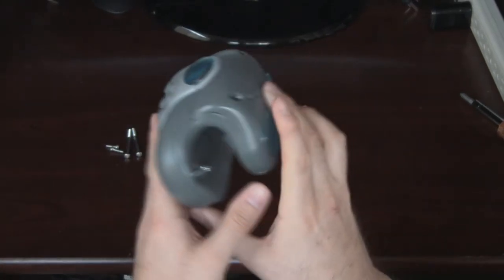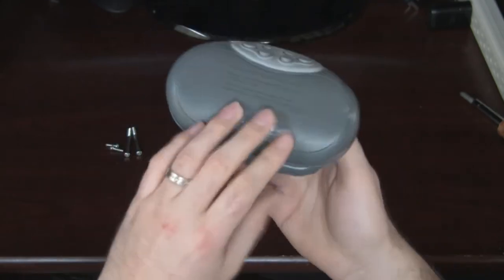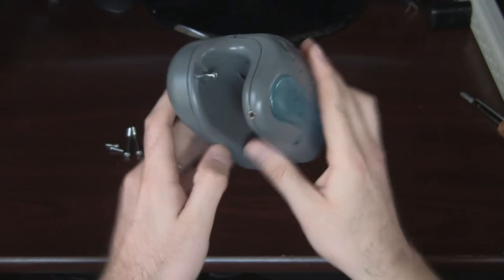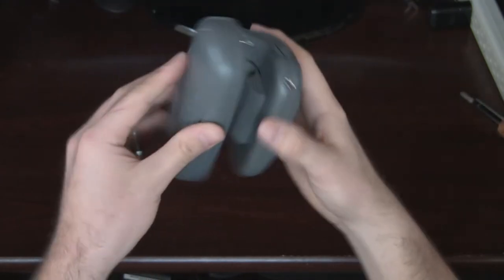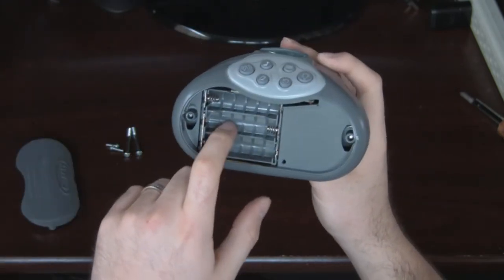Here we have the control unit from a Graco Play Yard. I've already taken the time to unscrew everything. If you unscrew the two screws here, they stay there — that's where you can access the battery compartment. It takes three AA batteries.